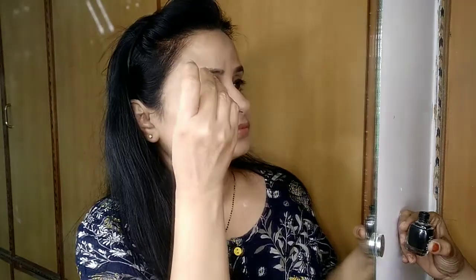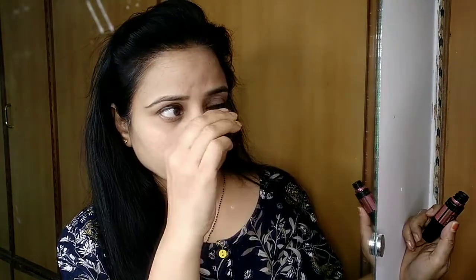For the last eye look, you can use mascara. I personally believe that mascara gives a very fabulous look to your eyes — just a little bit of mascara. I don't need it today, so I am not using it.